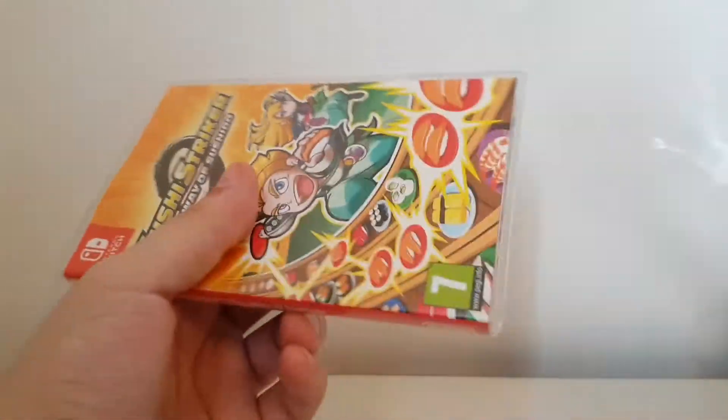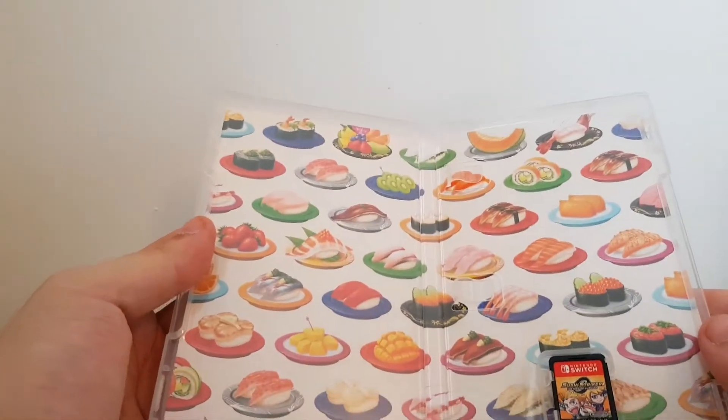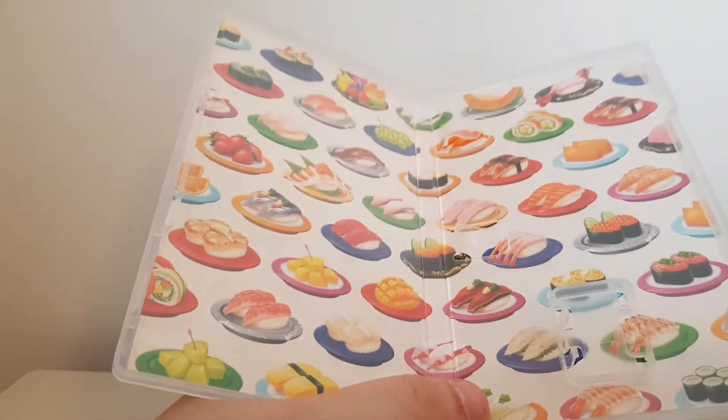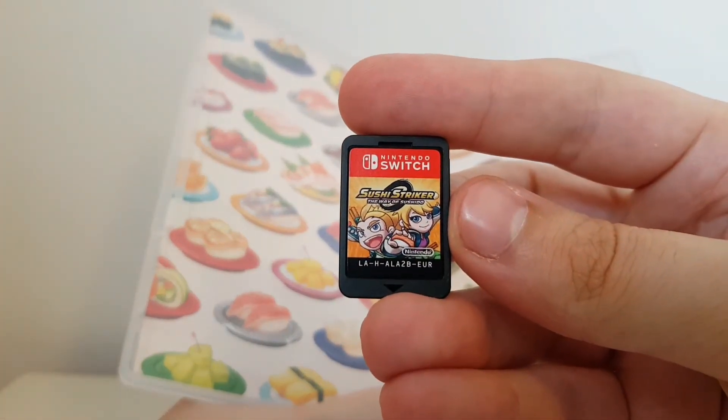So let's crack in and find out what's inside the box. There we go — whoa, sushi! To be fair, what was I expecting? There is the little cartridge with the two little dudes on there.